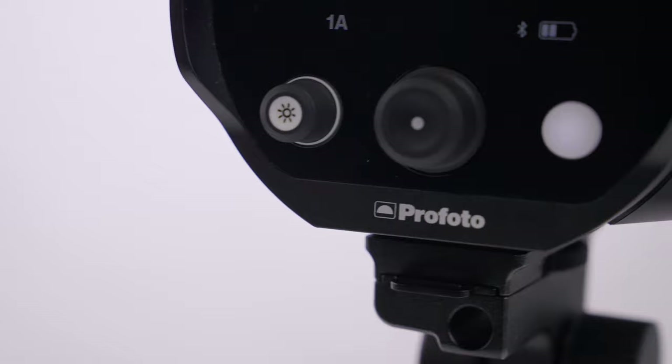You can unleash the full power of the B10X and B10X Plus with your smartphone — capturing, editing, and publishing with the same device, dramatically reducing the time from creative concept to publishing images. Profoto came through making a great product even better. Visit one of Sammy's Camera's Southern California locations or check us out online at sammies.com to learn more about the Profoto B10X and B10X Plus.